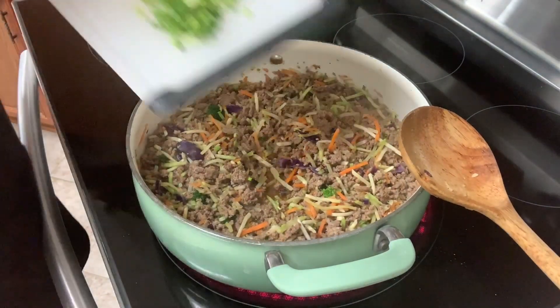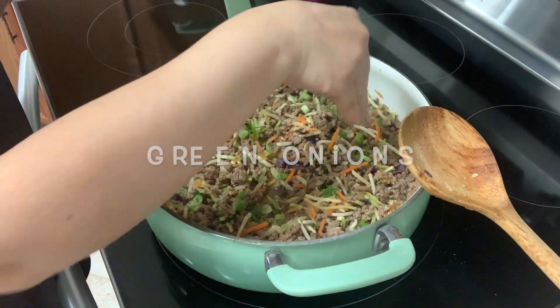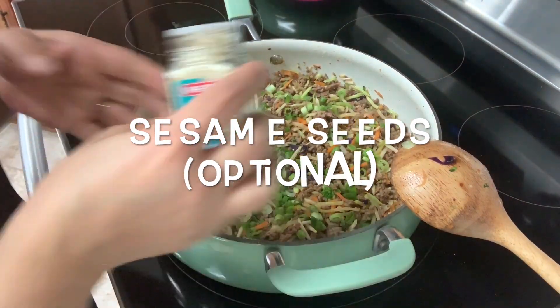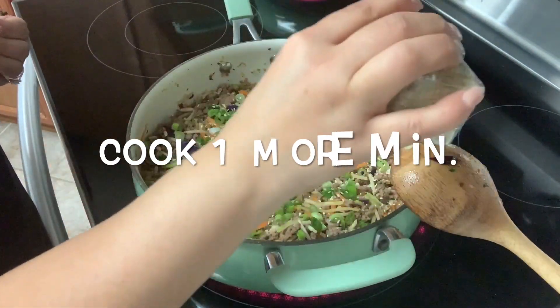It's been seven minutes. I'm going to go ahead and add our green onions. Now I'm going to add some sesame seeds — these are optional. And I'm going to continue cooking for just one minute.